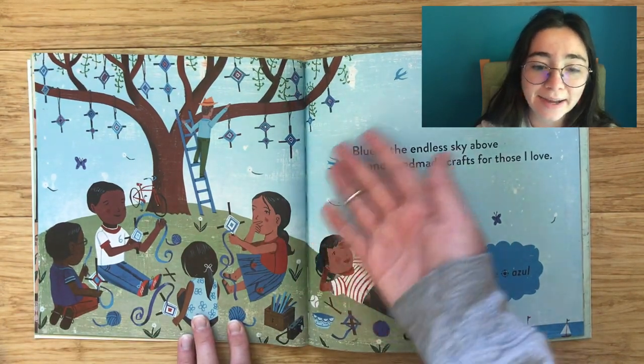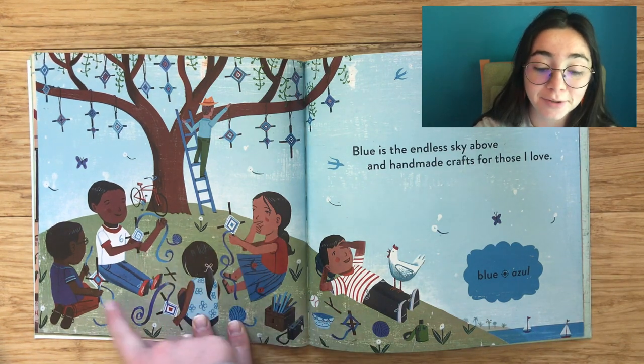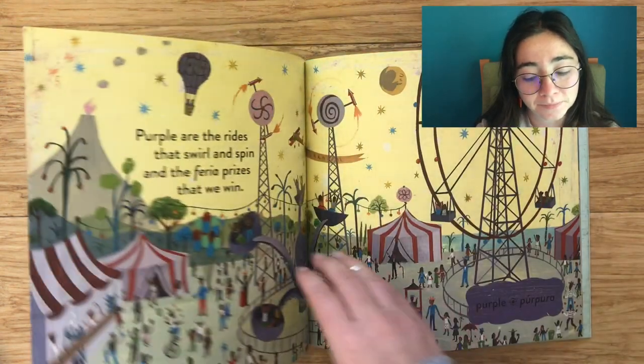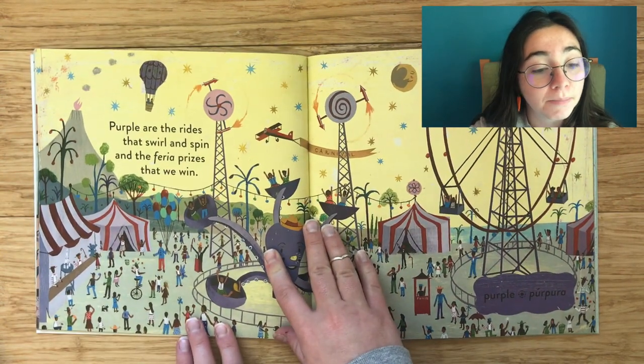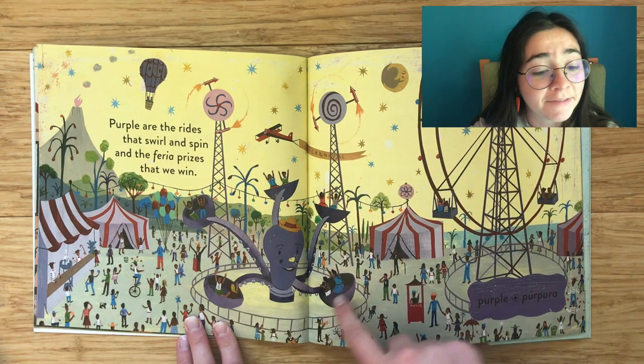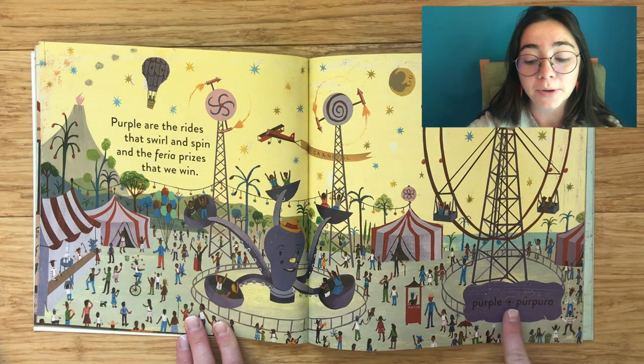Blue is the endless sky above, in handmade crafts for those I love. Blue, azul. Purple are the rides that swirl and spin, and the feria prizes that we win. Purple, púrpura.